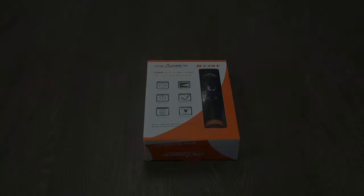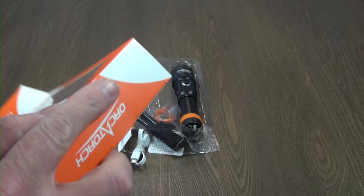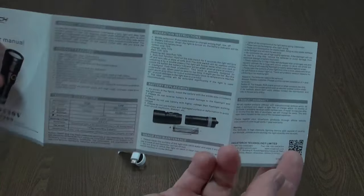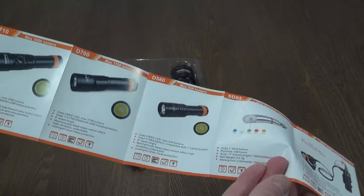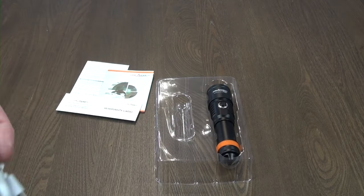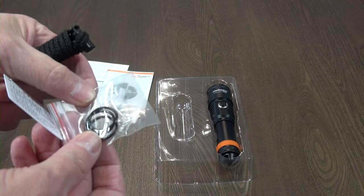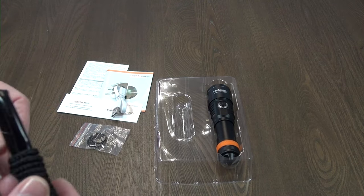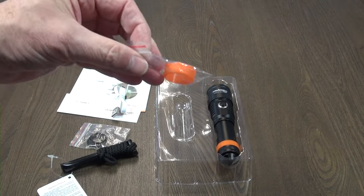Let's have a look at what you get in the box. It comes in basic packaging with an instruction sheet and a catalogue of OrcaTorch products, a warranty card, a USB-C cable, three spare o-rings, a lanyard, and a spare OrcaTorch orange band.